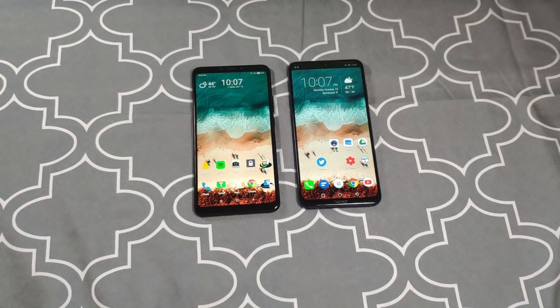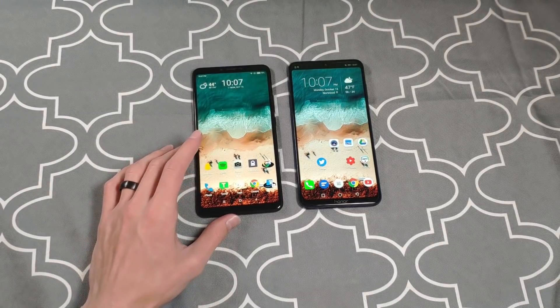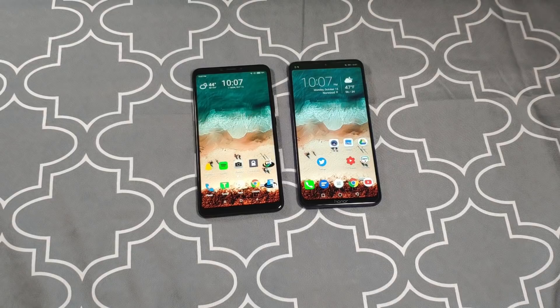Hey, what's going on guys. Today we're gonna do a full comparison between the Xiaomi Mi Max 3 and the Honor 8x Max. This video is probably gonna be on the longer side, so I'll have links or time codes in the description down below if you want to jump around. We're gonna cover price and specs, tour the outside of the devices, the camera, Android skins, performance, screens and notches, battery performance, audio and speaker quality, and my final thoughts with a winner.